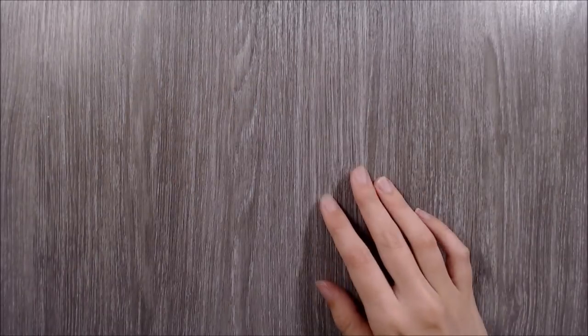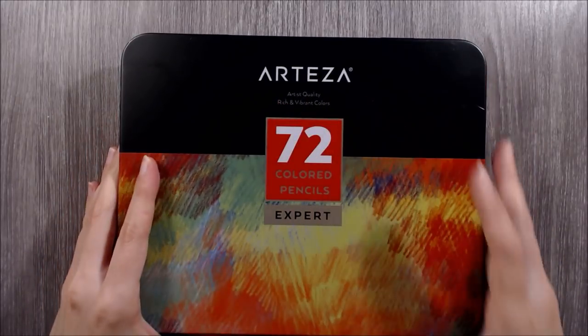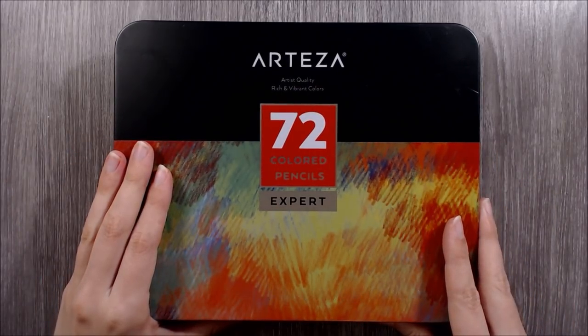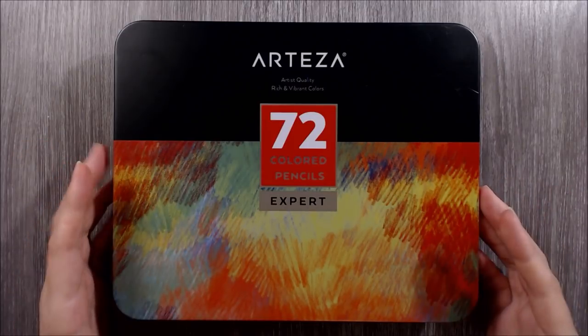Hi guys, in this video I'll be doing an in-depth review on Arteza's expert coloured pencils. Just for transparency, Arteza were kind enough to send me this set to review, but rest assured that I'll be completely honest about the product and my opinions.